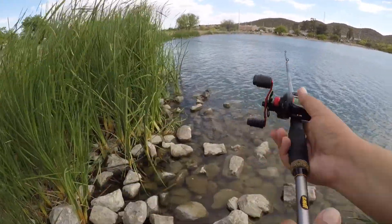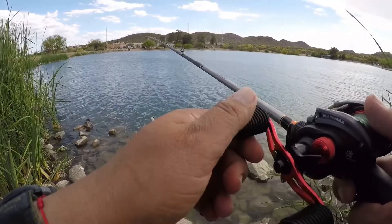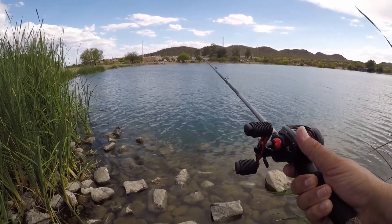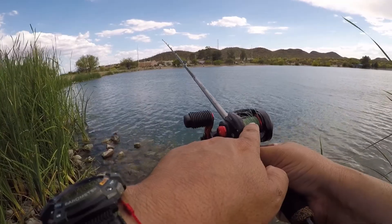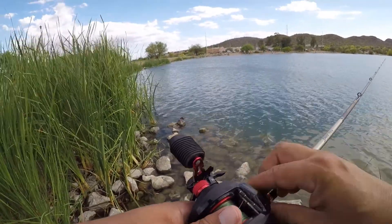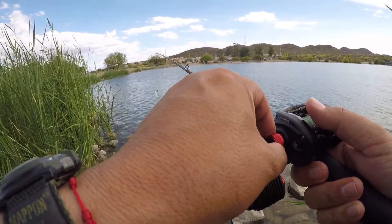The next thing is we have to adjust the tension using the tension knob so that when the lure falls into the water, we don't get any backlashes. So let's release the lure. The bait fell into the water, and look what a mess we have here. That means we don't have enough tension on the spool. So let's get this backlash out and adjust the tension on the spool. We're going to adjust it and try it again.